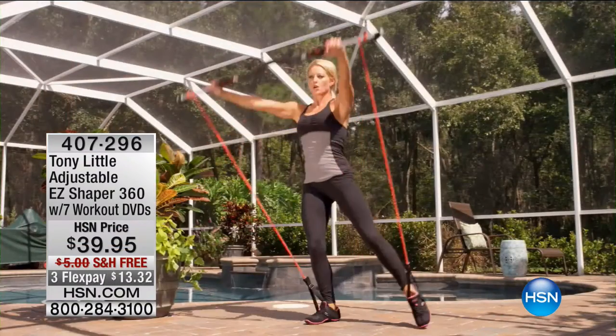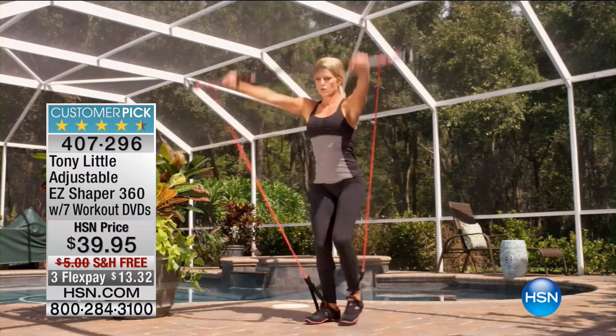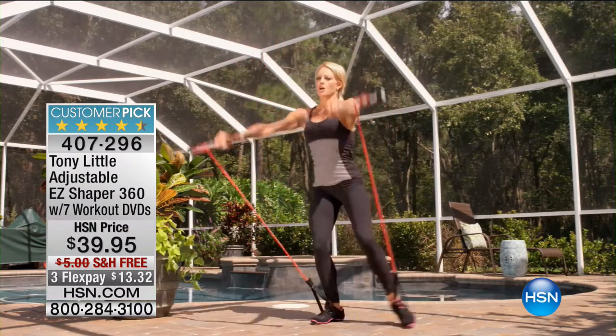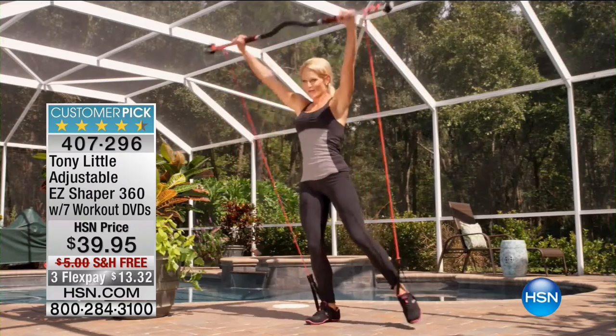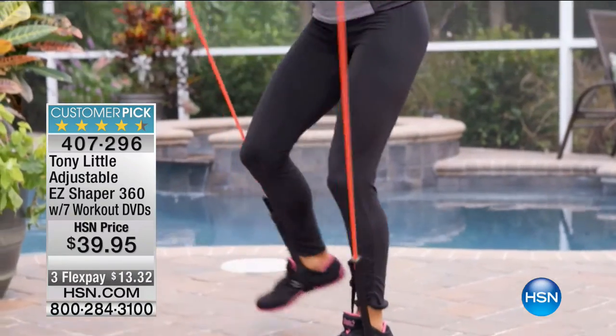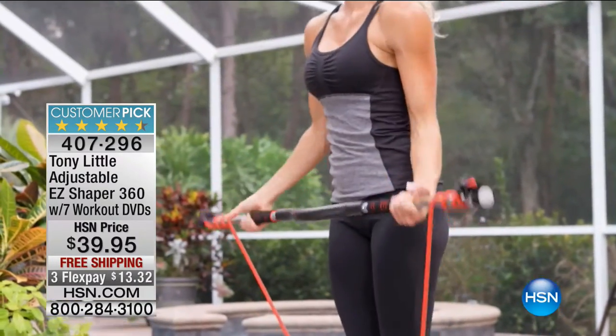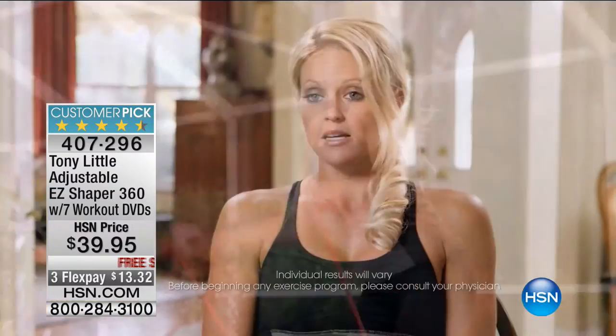The one thing I loved about the Easy Shaper was that if I wanted a harder workout, all I had to do was turn the bar and the cords would get tighter, adding more resistance. If I wanted less, I could just change it up. It made the workout fast and effective. I didn't have to stop what I was doing.